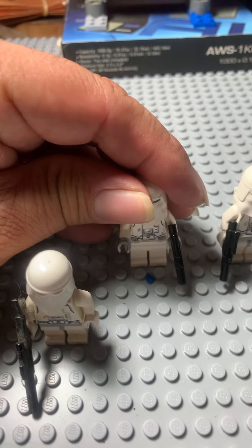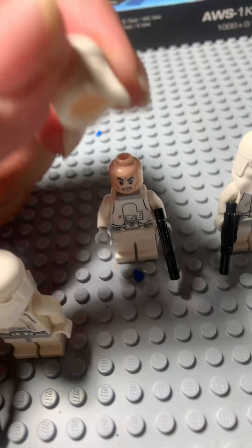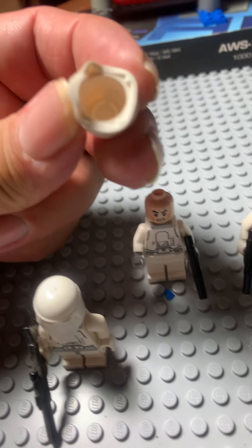We'll go ahead and stand him up here. You already know what kind of face he has, but I'm going to show it anyway — he has an angry clone face. And notice the helmet is separate.